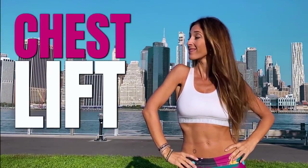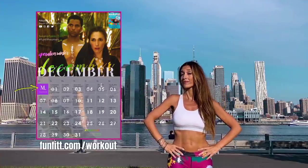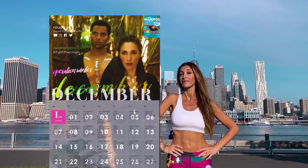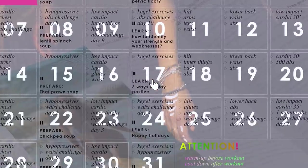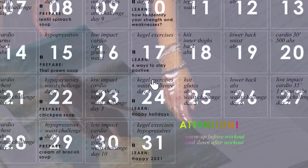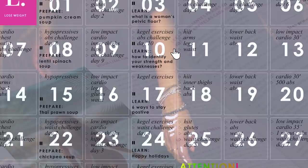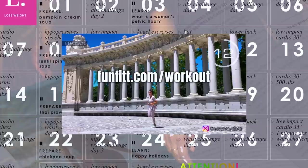Do you want to lift your chest naturally? With this routine you are going to get it. Also, if you combine these exercises with my monthly calendar, you will see incredible results throughout your body. You just have to click on the words and it will take you directly to the workout videos programmed for you. Download your calendar now at fanfit.com/workout.